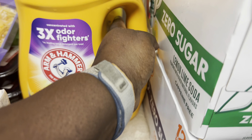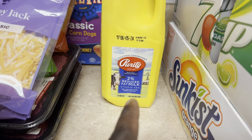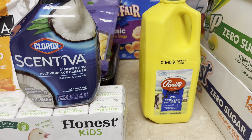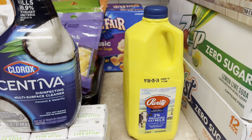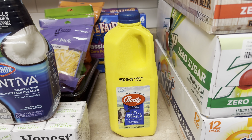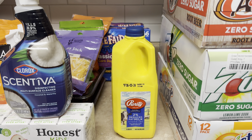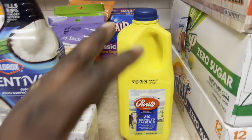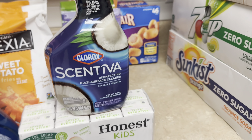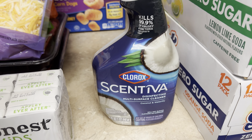We got the 84-fluid-ounce Tide Oxy, plus the 100-fluid-ounce OxiClean Arm & Hammer — a bigger one with extra laundry detergent for the stockpile. We got a half-gallon of two-percent milk, which is on a good sale at Kroger this week. I plan on going to Target and Kroger over the weekend because I have coupons and deals, and I also received a Target gift card for Mother's Day that I plan on using.